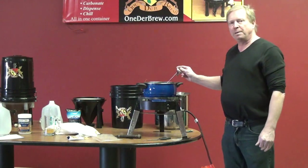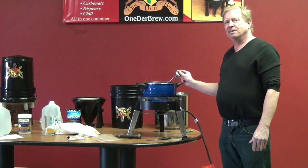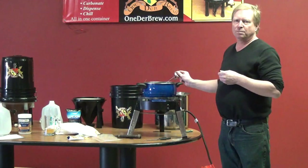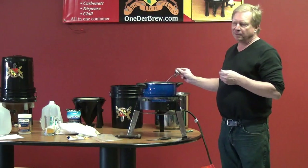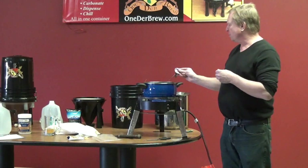I'm going to let this get up to about 150 to 160 degrees. You don't really want to let it get over 175, because you'll get a little bit of the taste of the husks in your beer. Bring it up to 160 or so, and then you can turn off the burner.